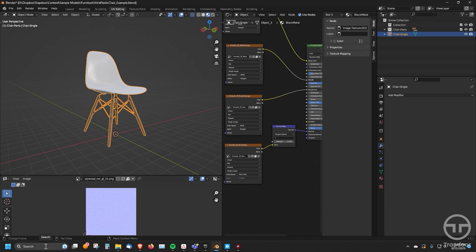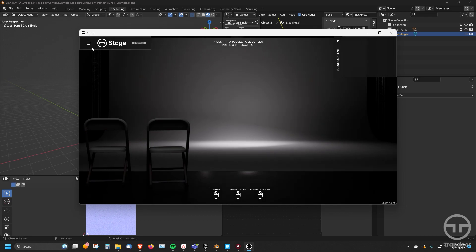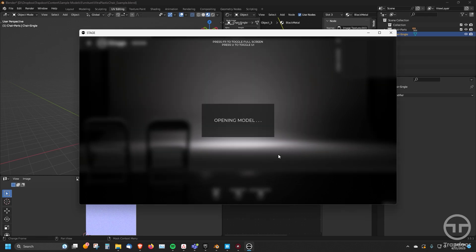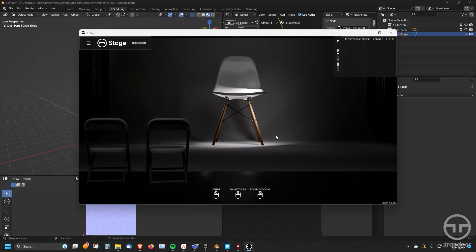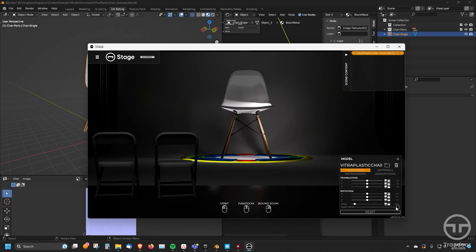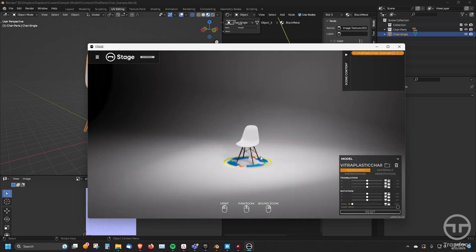So now let's go into Stage. I open up Stage, then say Open Model, navigate to where my file is, and hit Open. The first thing you'll notice is it's way too big. Stage brings them in in centimeters, and so if your scale in Blender is way too big, it will come in and auto-scale it. As you can see it's at 49.6%. If I go down to 10%, that is much more the correct size for that chair.